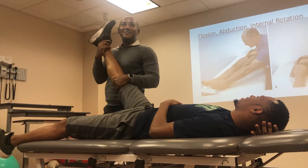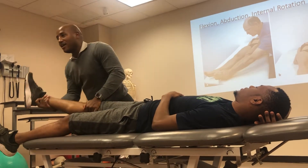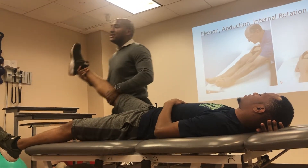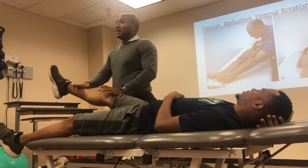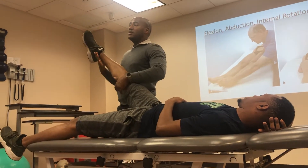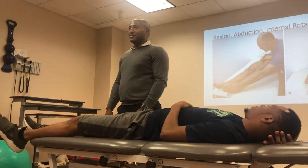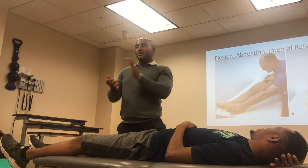So over here: flexion, abduction, internal rotation. And then I come back over here and bring him there. I'm just moving with him as we go through. If I need to add resistance, I start here — push into my hand. I don't need a lot of resistance; I'm just going to guide him where I want him to go. But I can put resistance, push down, coming down. It's all repetition now, because now you get that custom with the patterns. Any questions about that? Let's practice that.